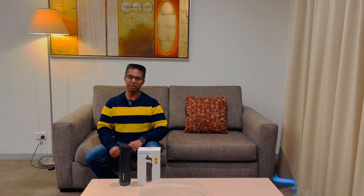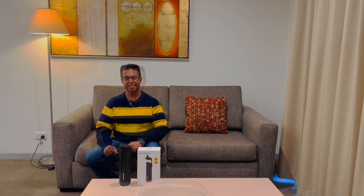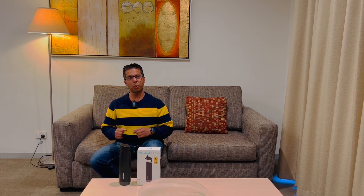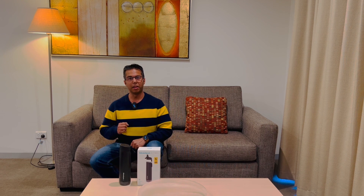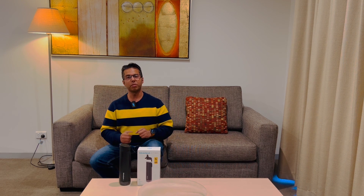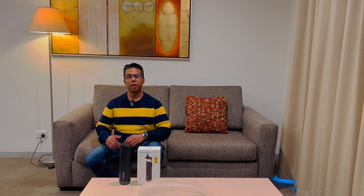Smart phone, smart speaker, smart watch — well, it's time to make your water bottle smart as well. G'day everyone, this is Mohit and you're watching Techstria. It's 2022 and we're living in a technologically advanced environment, and it's high time that my water bottle needs to be smart as well — leverage the technology and stay hydrated. Introducing the most advanced and the smartest water bottle in the world.